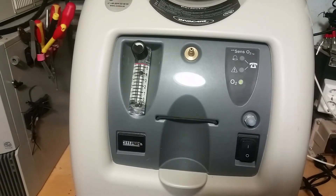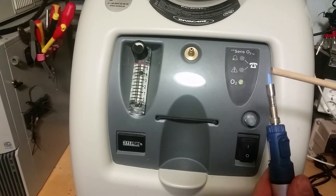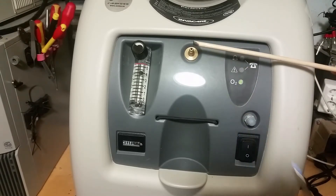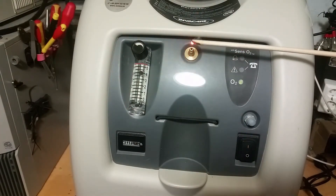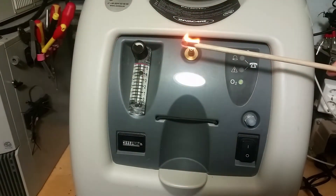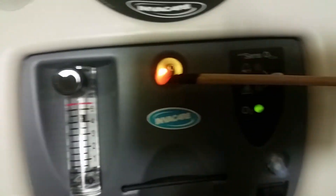You can hear the sound when it changes the sieve beds. And now the best part — flame test. Do not try this at home or anywhere else. Yeah, very powerful, it's like welding the wood.